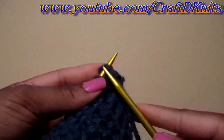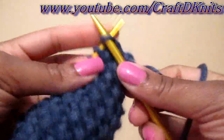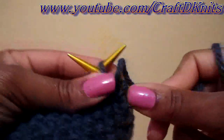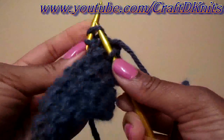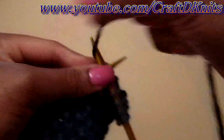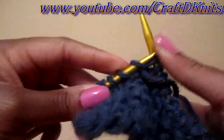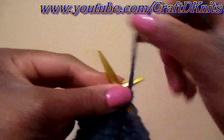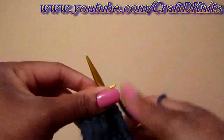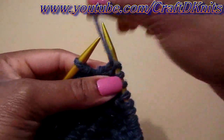You're going to knit your first stitch because this is for your edge — so this is not a part of the pattern yet. Pull tight. And then for your first stitch you're just going to knit. Second stitch, you're going to purl. And you're just going to repeat that all the way to the last stitch. And for your last stitch, you're just going to knit that.